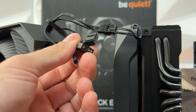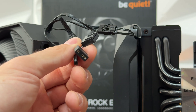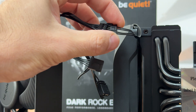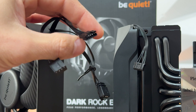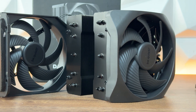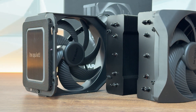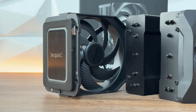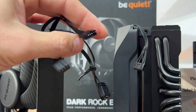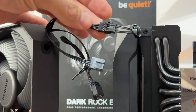When talking about heatpipes, we have 7 with 6mm diameter. The RGB is a standard 5V adjustable 3-pin ARGB header. Fan dimensions are 135 x 135 x 25mm. Speed at 100% PWM in performance mode is 2000 RPM, and in quiet mode it's 1500 RPM. The connection is particular — the front and middle fans connect daisy chain via a specific connector, with the end result going to a standard 4-pin PWM header on your motherboard CPU fan header. Fan lifespan is 300,000 hours.